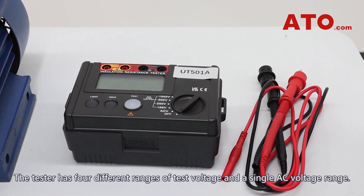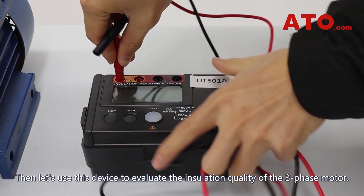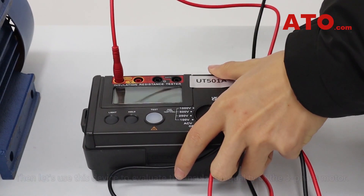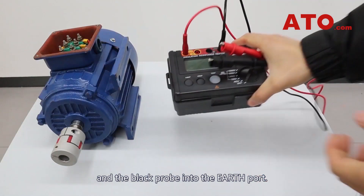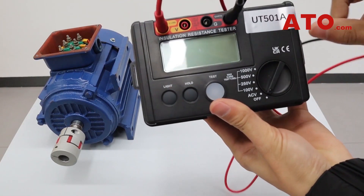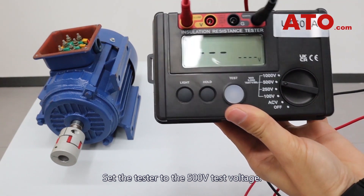The tester has four different ranges of test voltage and a single AC voltage range. Let's use this device to evaluate the insulation quality of the three-phase motor. Insert the red probe into the line port and the black probe into the earth port. Set the tester to the 500V test voltage.